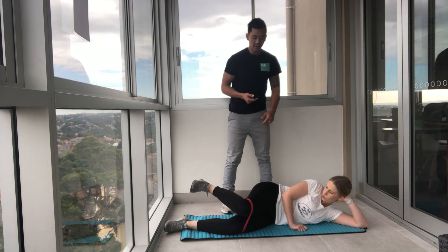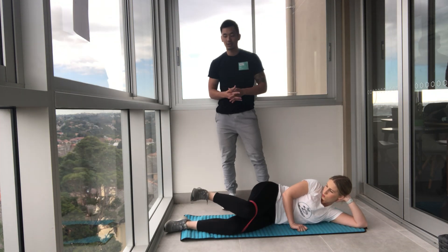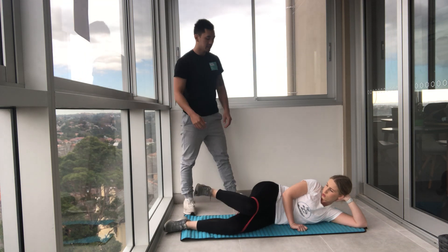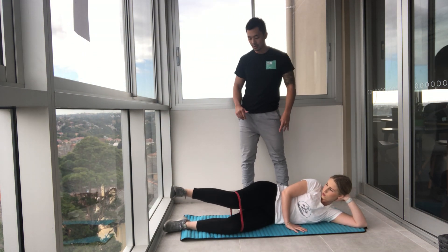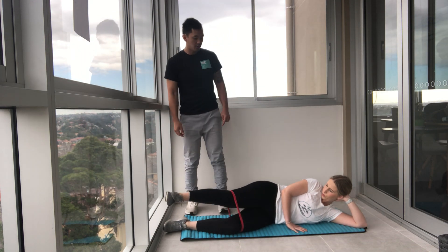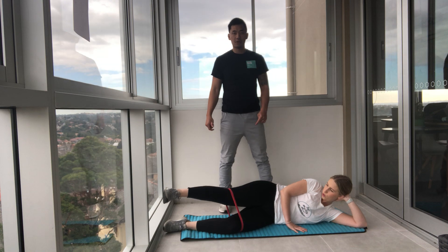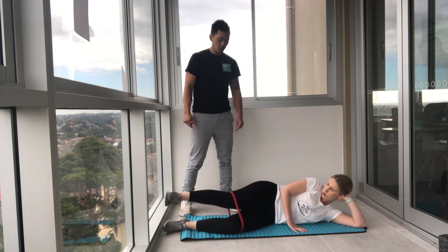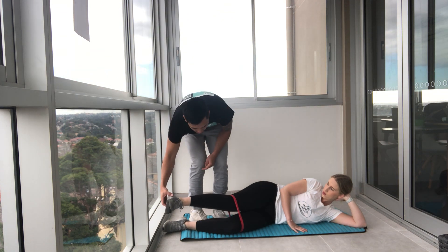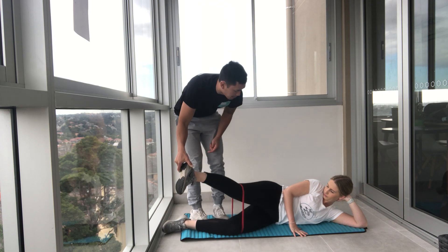Extend all the way out. And five, four, three, two, and one. Now you're going to point your big toe down and bring the leg forward. Big toe, press to the sky, straight leg.